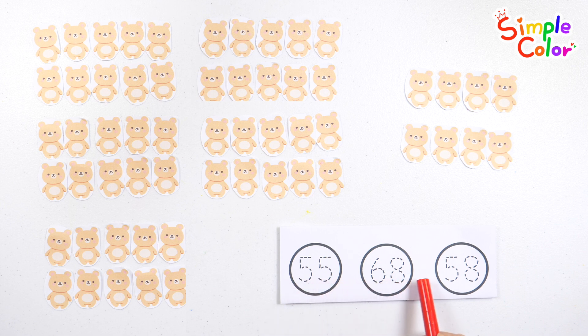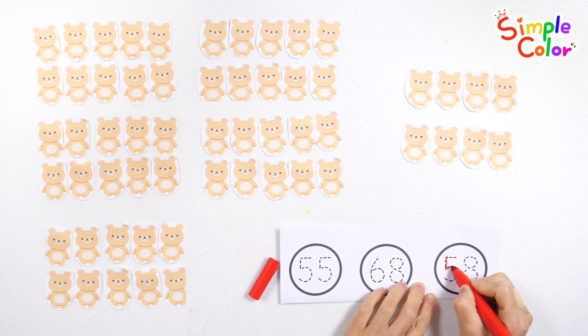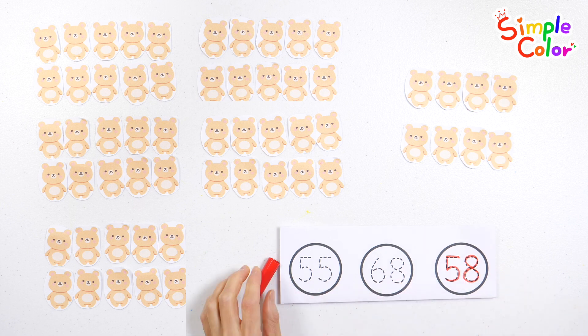Let's find the number fifty-eight. That's right! Number fifty-eight. Great job!